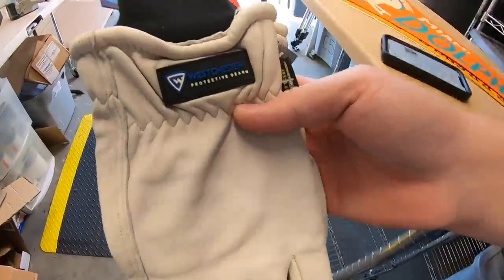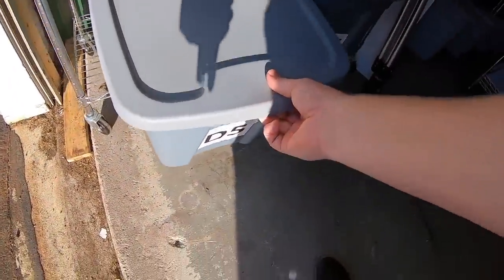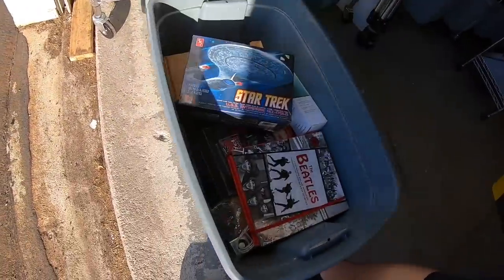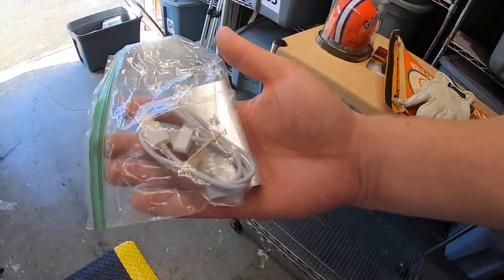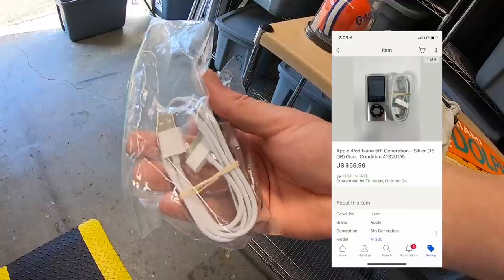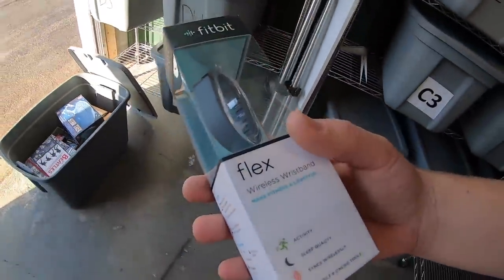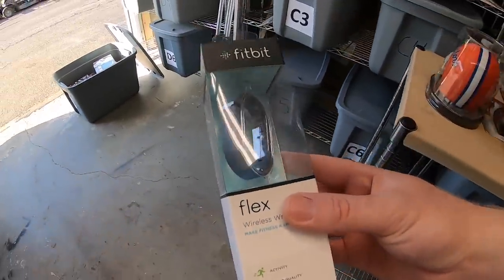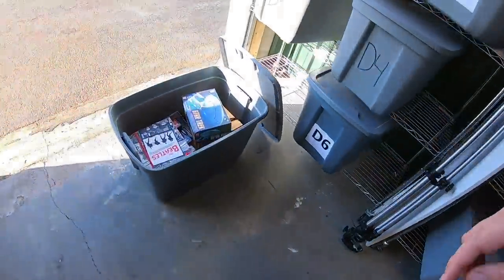I sold a pair of cold weather work gloves — cold weather is coming so these have started selling. Got them for a couple bucks, sold for $6.99 plus shipping. I also sold an iPod Nano 5th gen I just picked up last weekend — paid $5 for it, sold for $59.99 plus shipping.